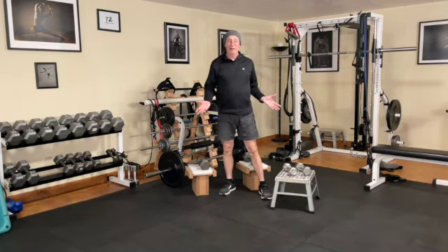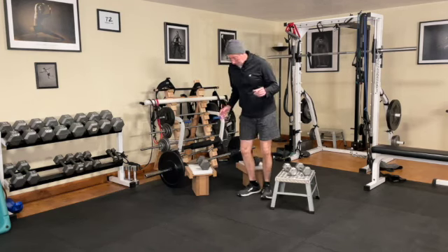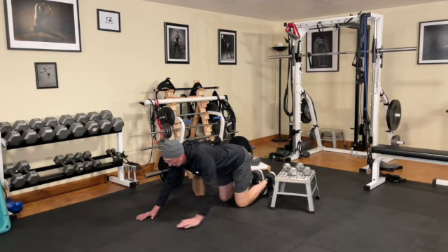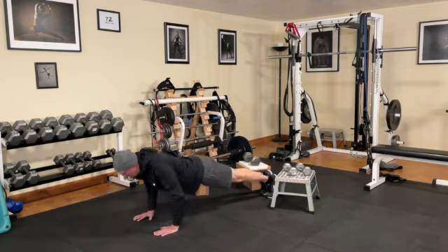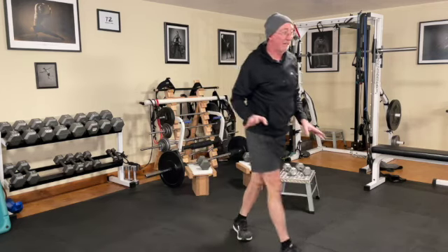Alright, we're at workout A3 — the third of the resistance training opportunities for this week. We're going to start off with some simple push-ups. I'll just give my version of a demonstration: stay fairly straight, touch all the way down, and back it up. That constitutes reasonably good form, which we've all probably mastered.